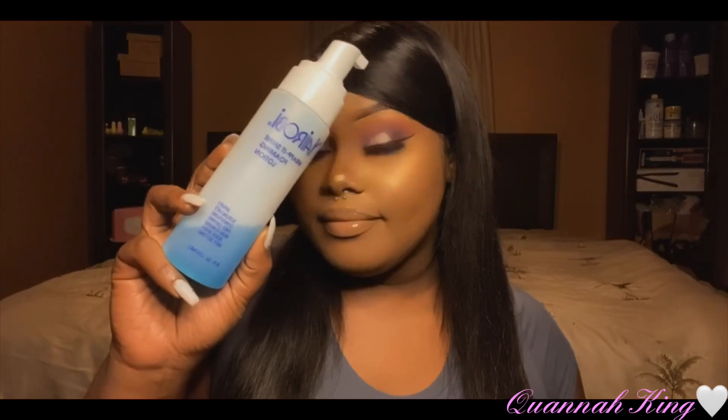Hi you guys, welcome back to my channel! If you are new, hit that subscribe button and turn on your post notification bell so you'll be notified whenever I post a video. Today I'm serving you this cute shimmery purple look — I can't really think of a name right now — but I went under the eyes with the same colors I put in the crease, and I'll tell you about that later. I did a little swoop swoop with my Nairobi foam. This was late at night, like four or five o'clock in the morning, so whatever. This is the look I'm gonna create in this video, so without further ado let's get right into it.